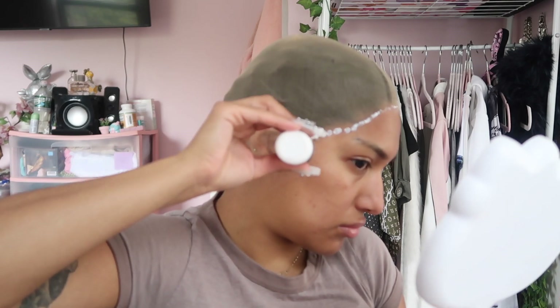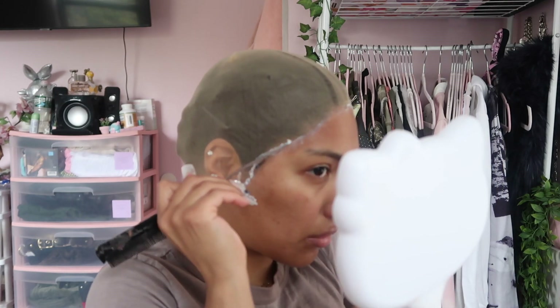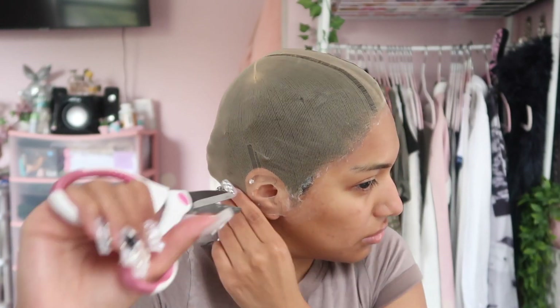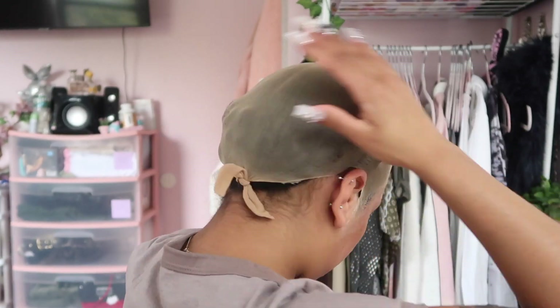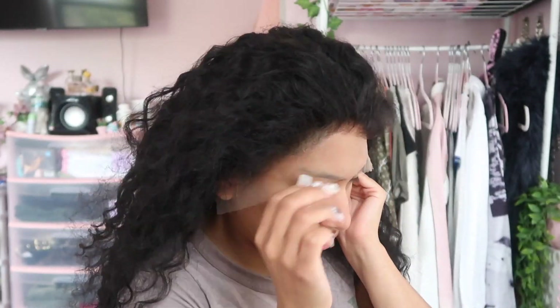Once that's done, take your ghost bond glue and dot it along the edges all the way around and up to the sideburns, then press it into the wig cap with a comb to make it really flat and smooth so it's not going to lift. Cut out the ears, and while the glue dries, tie the wig cap in the back to hold the braids in. Then try the wig on just to see how it fits around the edges, hairline, and ears before you commit to laying it down.